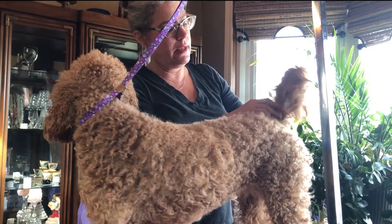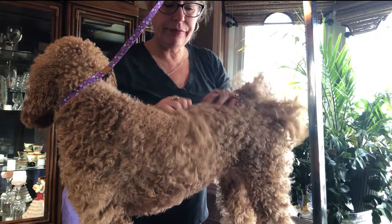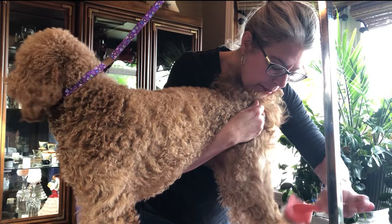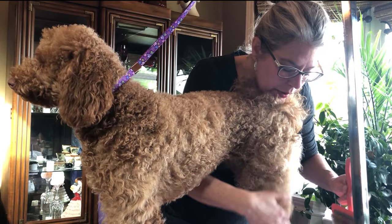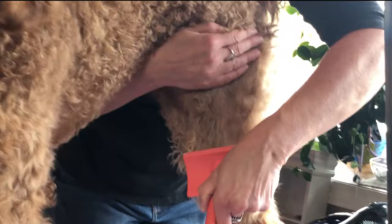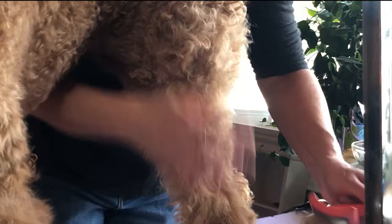So to the lady out on the internet who asked what happened to that doodle — that's what happened. We're trying to avoid that with Reese here, and we will be successful because she's in just in the nick of time. If she'd gone a couple more weeks without bumping up on her brushing and combing, Reese would have been in trouble and we might have had to take her shorter.